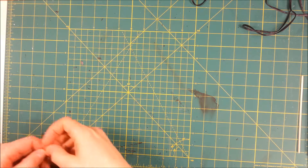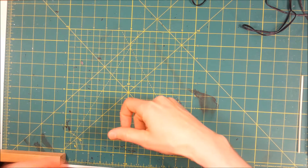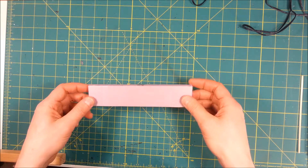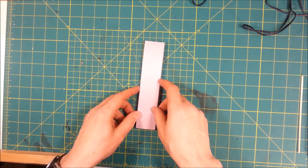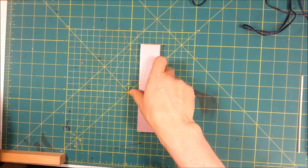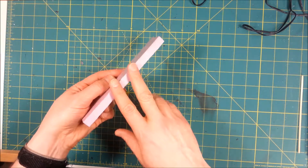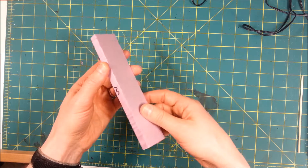Hey folks, welcome back to this castle wall tutorial. In this segment we're going to take this running part on the top of the wall and detail it. We're going to go with a stylized, simple detailing. Make sure you — with this part, it's very important — make sure you know which end is facing the merlons. I marked this part with an M, so I know that's where I want to have it.